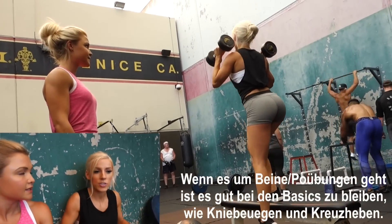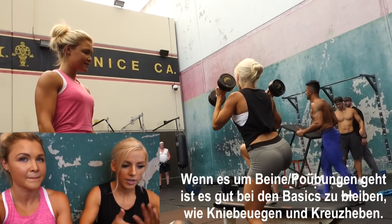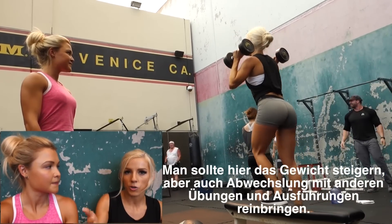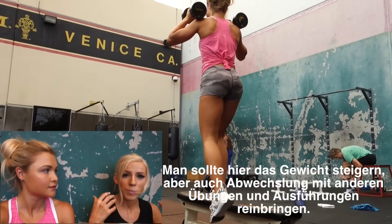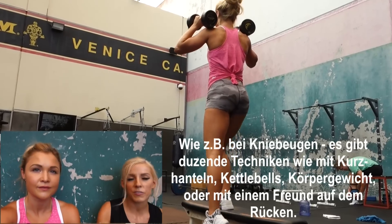So when it comes to leg and glute exercises, it's great to stick to the basics, which are going to be your squats, your deadlifts. And it's great to up your weight on those if you're growing glutes. But it's also good to switch it up, trying new exercises, different techniques, different ways to perform an exercise. Like squats — there are dozens of different ways to do a squat.